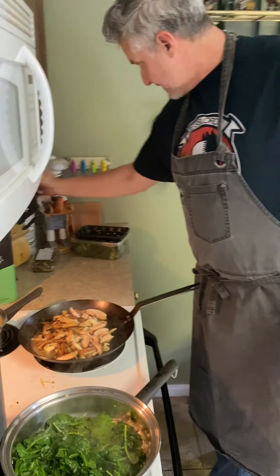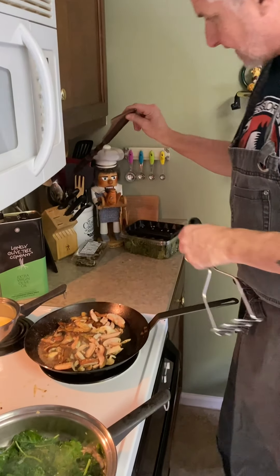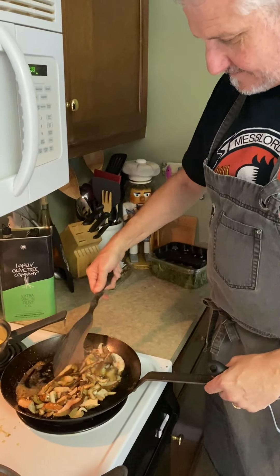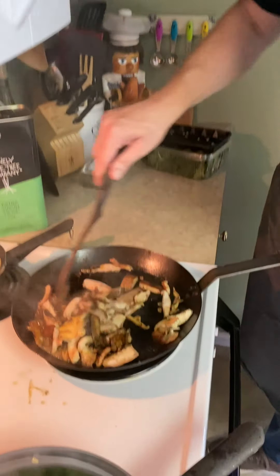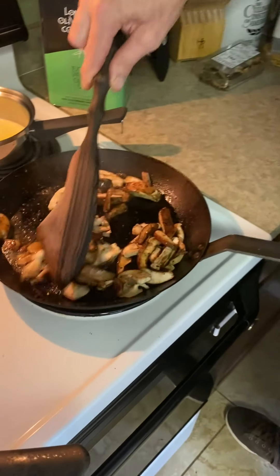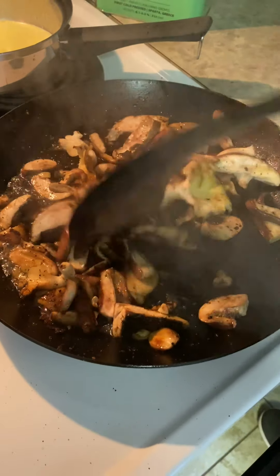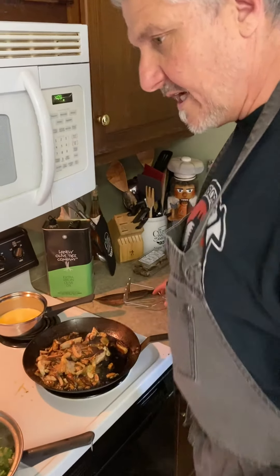Mushrooms - we're going to turn those a little bit. I've got a lot of wooden scrapers; this is another cool little tool jar - my little CIA jar. They're just going to cook down in those meat juices with the spices and everything from there. I'm going to add those porcinis in there now.